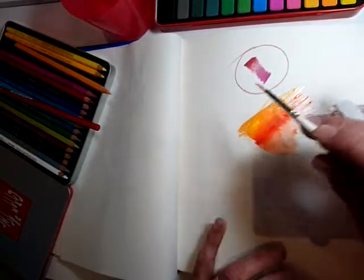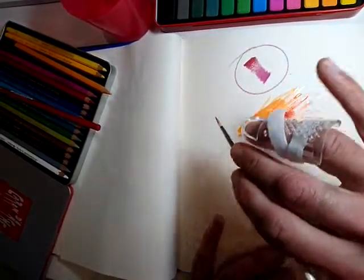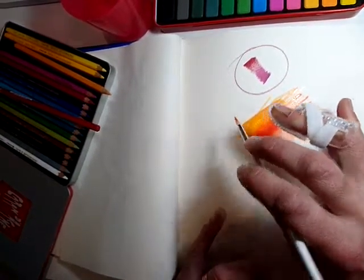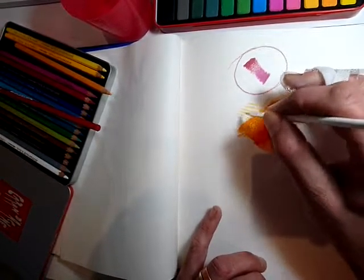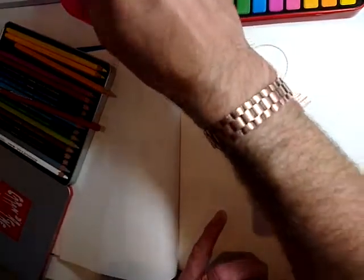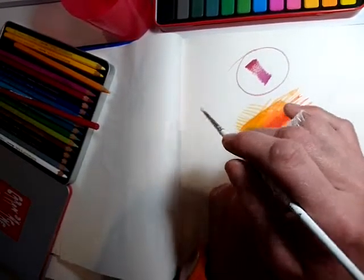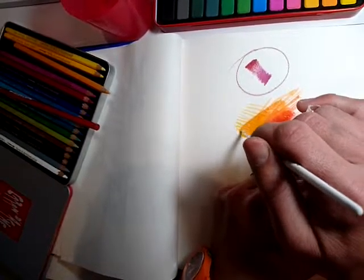I tend to stick my little finger out when I'm painting very delicately — you can actually see it. That's not to show off and look flashy; it's basically to give me balance. I can stretch over areas that are wet without touching them, and it gives you balance with the tip of the brush. So that little finger is very important — we'll call that the arty finger.